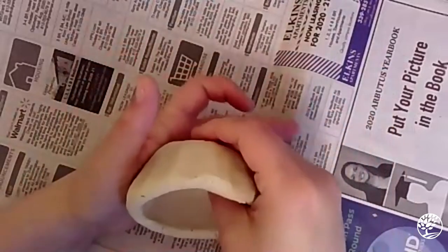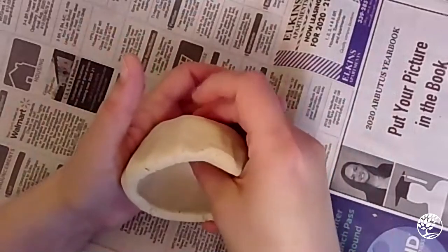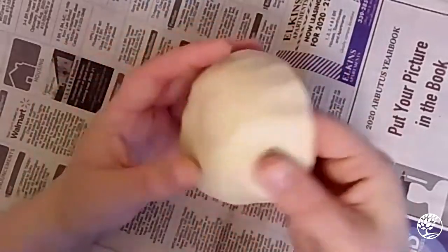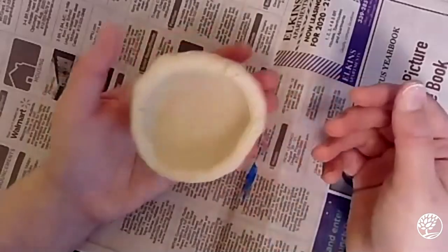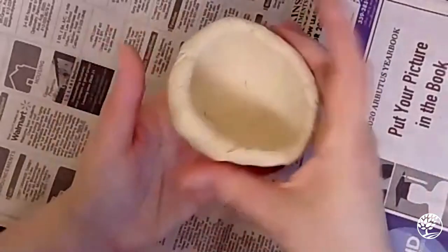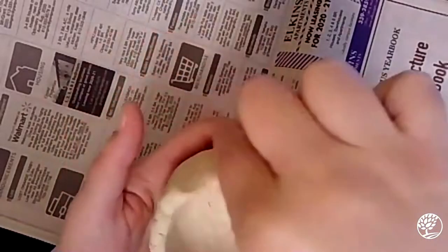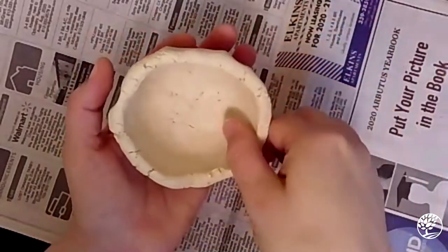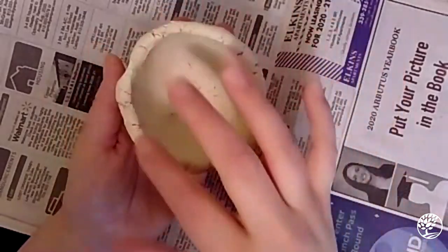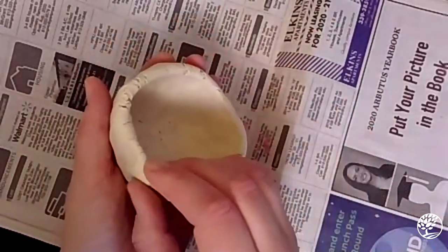When you're pinching, you want your walls to be about the same thickness all the way around — that's something to watch out for. You want them the same thickness so they all dry at the same rate. Very thick walls will take a very long time to dry, and thinner walls will dry much faster. The top may be cracked and uneven — that's okay, because the next thing we're going to do is start smoothing.